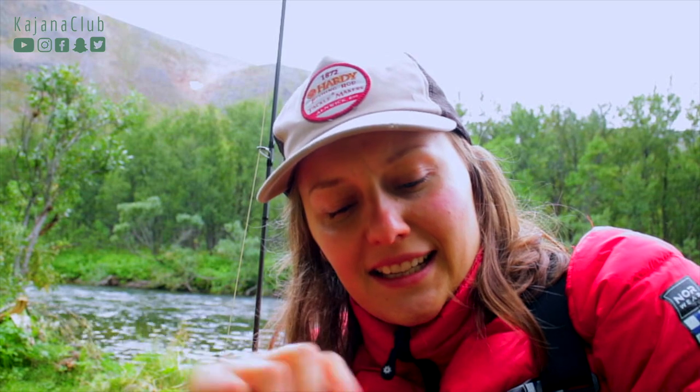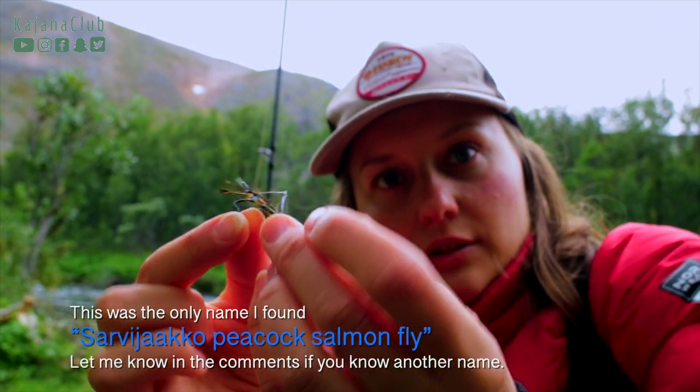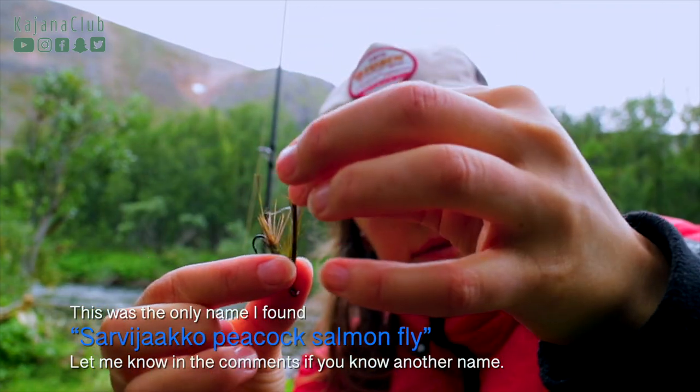Last night we started fishing, and — not accidentally — I caught a first salmon with a traditional fly. In Finnish this is called Sarvijaakko; I wonder what the English name is actually. I better check it out. But now it's all wet and messy-looking fly.